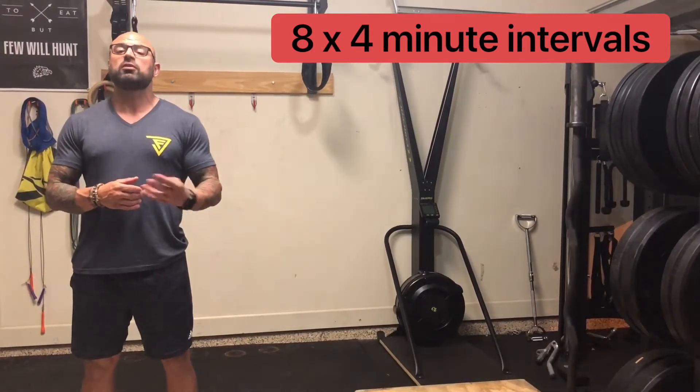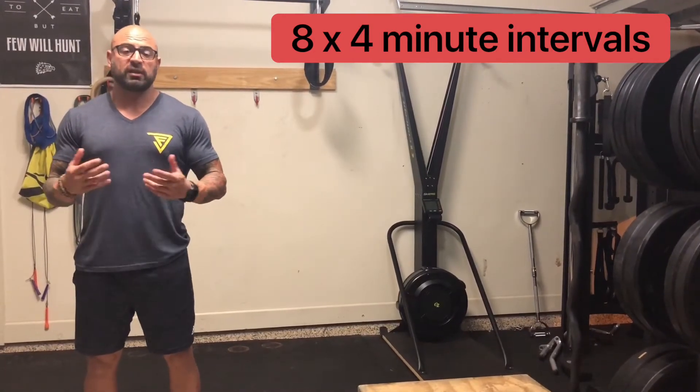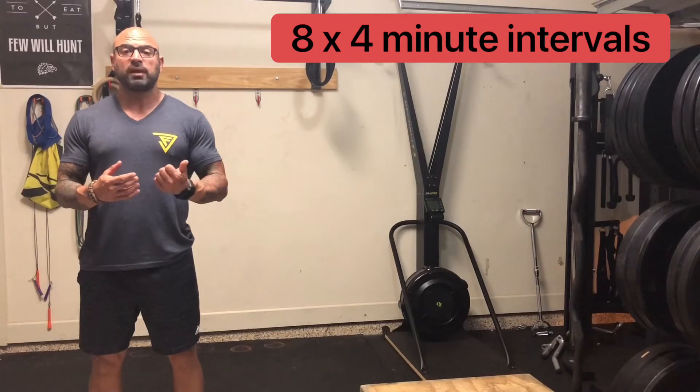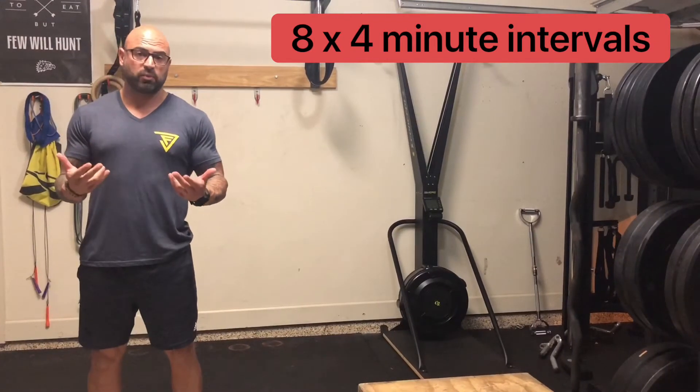If you get 100 reps within those 4 minutes, you get the rest of the remainder of the 4 minutes. The great thing about this workout is you can go as heavy as you like or as light as you like — either way, it's still going to be pretty challenging.